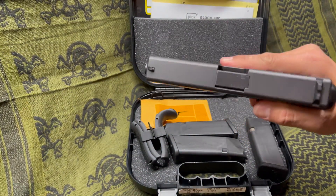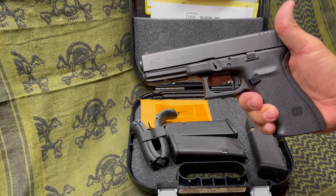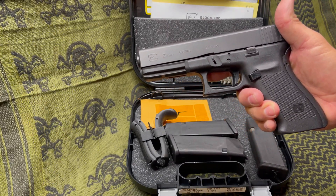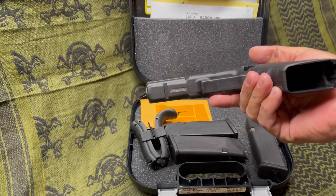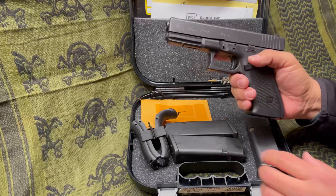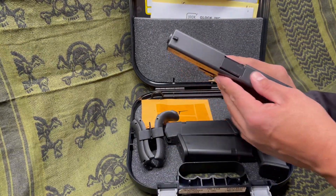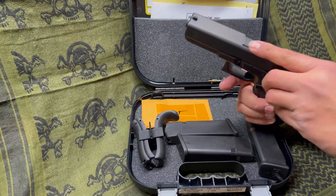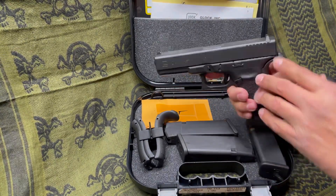This one has maybe 50 rounds fired through it, then was put in a safe from 2013 to 2021. So it is extremely new — very well maintained. There's no wear anywhere that you can see. It's beautiful, actually.